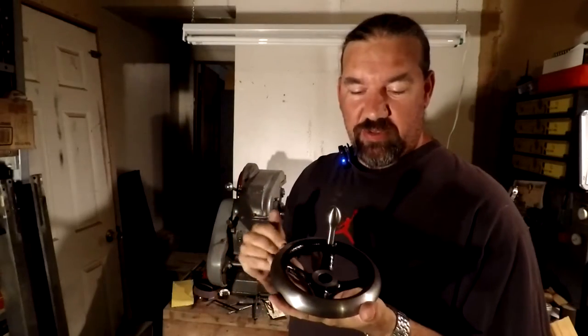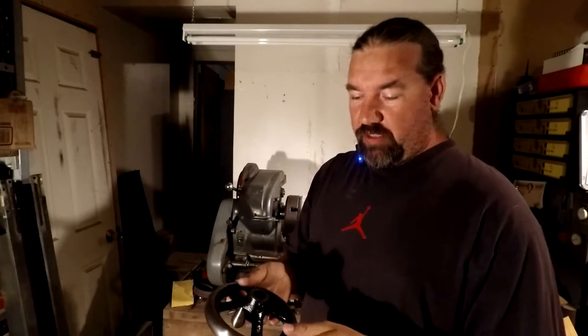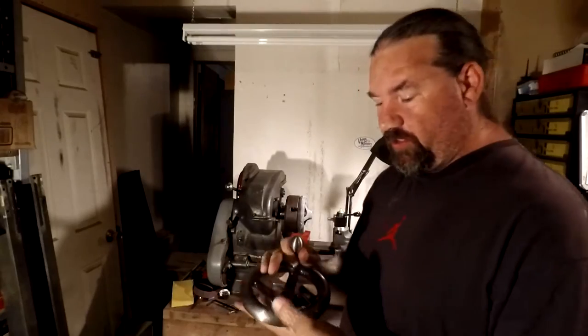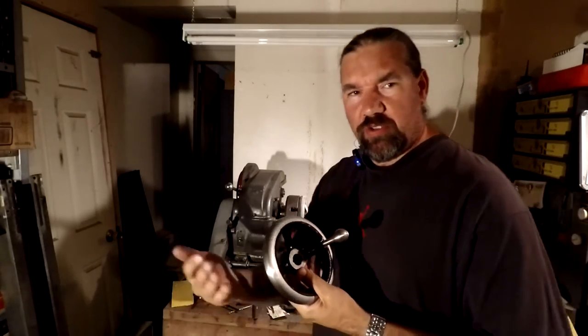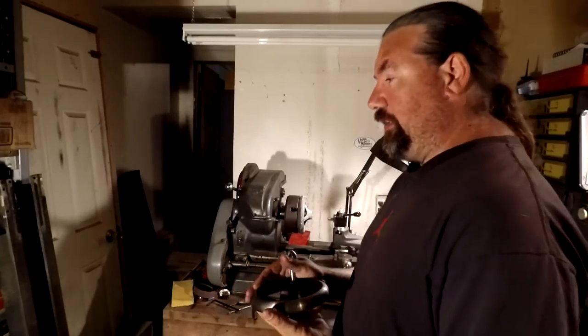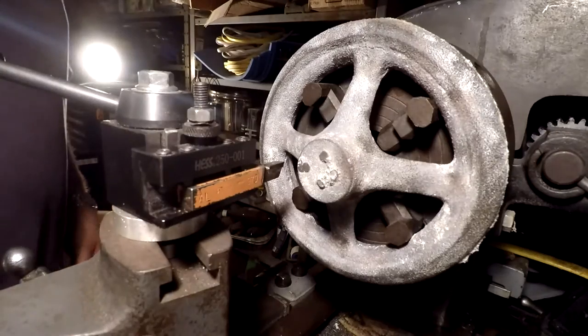Alright everybody, let's make a hand wheel. I've got this one here finished and I'm going to show you how I make the next one — it's going to be pretty much the same, just a little bit larger. I'm not sure why they use two different key sizes, but that's what Brown and Sharp deemed right.